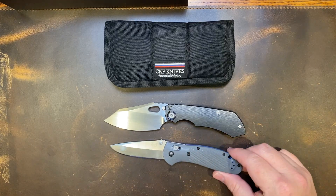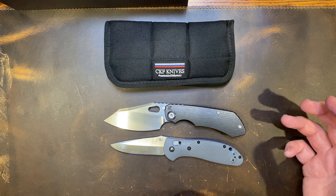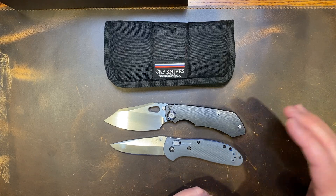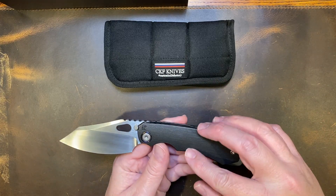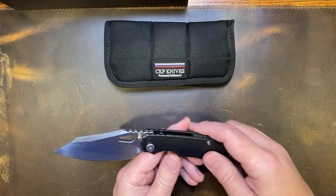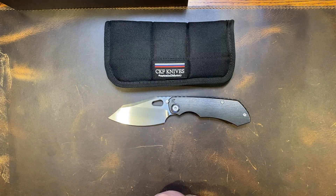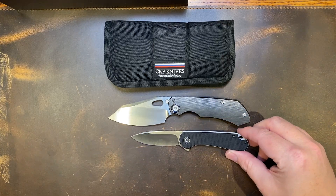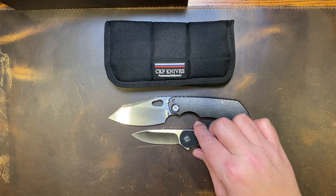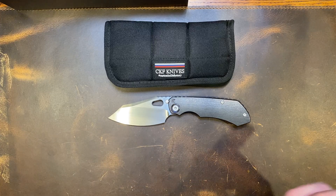Let's check it up against the Benchmade Griptilian. As you can see it's a large knife, which I like, but it's definitely not too large to carry. This thing fits right in your pocket with the contoured scales. It's not super heavy — it's got some weight to it, but it's not crazy heavy.